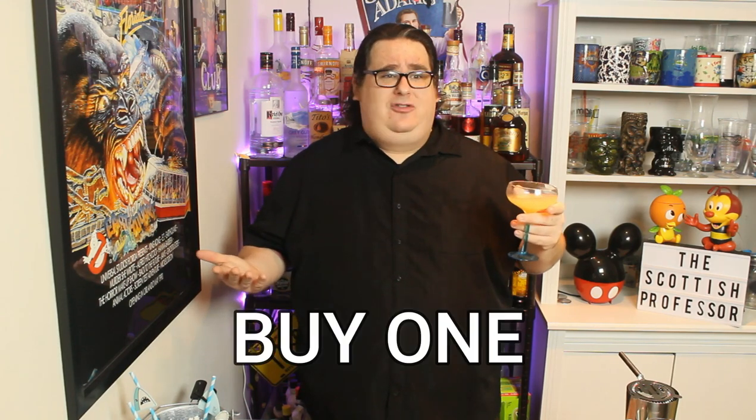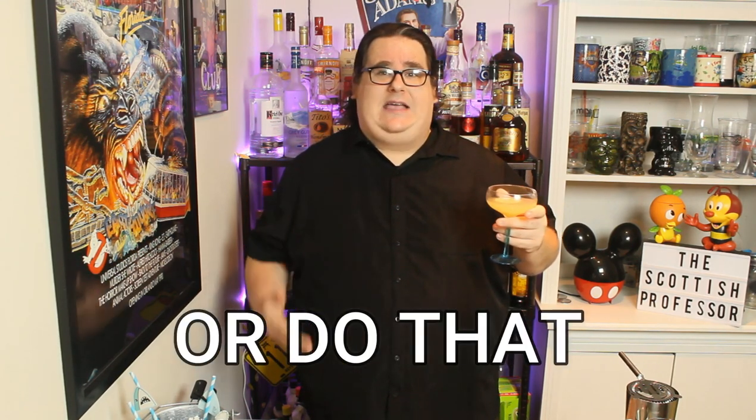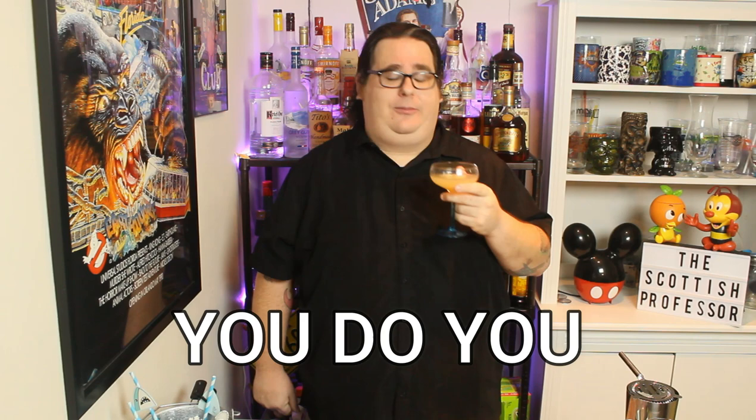We served it inside of a coupe glass, which is what they serve it in at Jock Lindsay's. I've also seen them use something called a Nick and Nora glass, which is essentially a taller version of a coupe. If you don't have either of those, you can use a standard cocktail glass or a martini glass. If you don't have one of those, just pour it into a standard rocks glass. Really, the glassware has no effect on the flavor — it's just all about presentation, and if you're enjoying this in your home, you do what makes you comfortable.